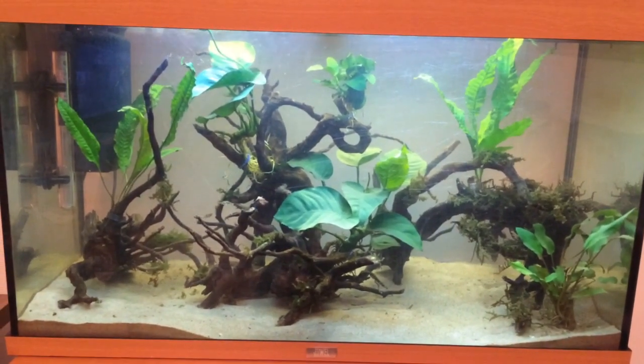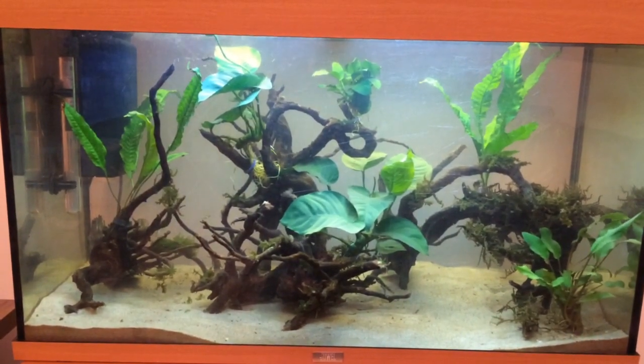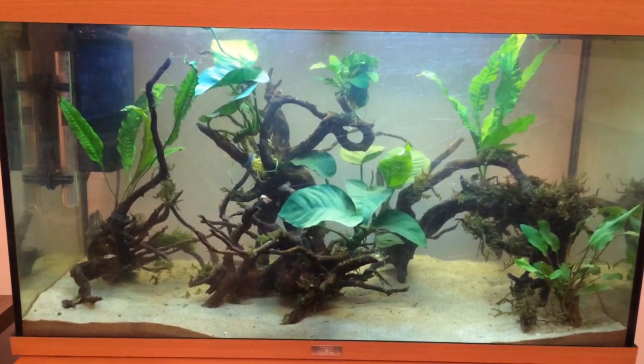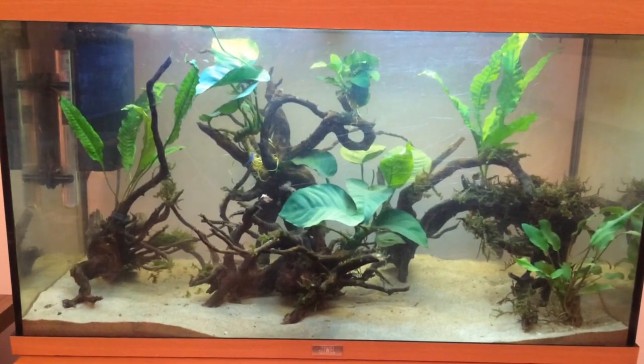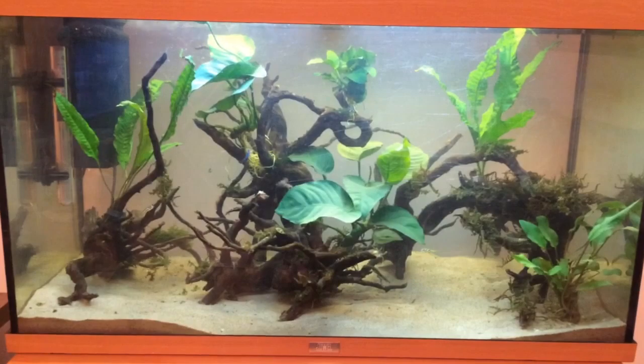Hi guys, welcome to the first episode of a YouTube channel I'm starting called Puff Kingdom. This is my introduction to pea puffer fish, following my journey keeping them and learning all about them. So without any further ado, let's get stuck in.